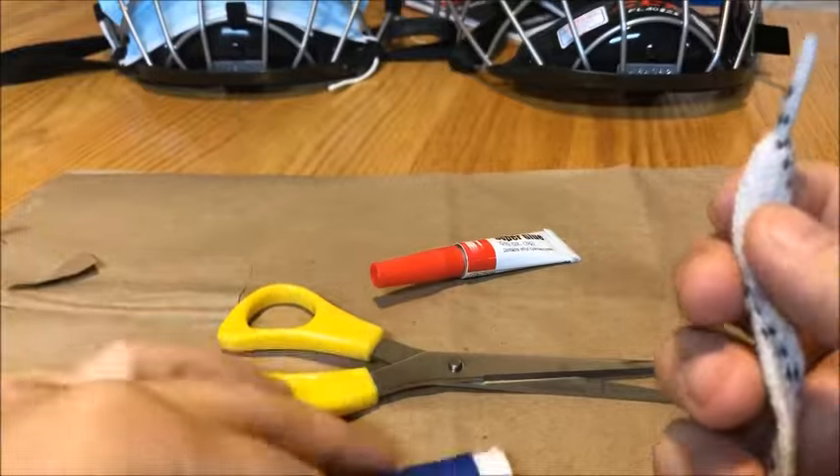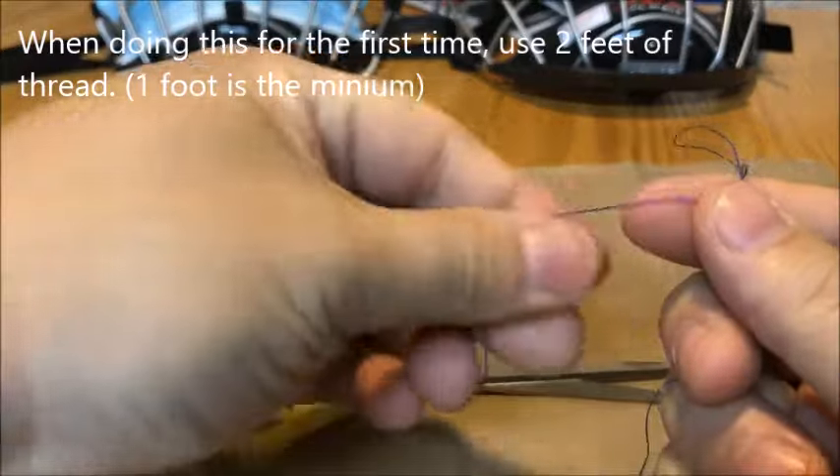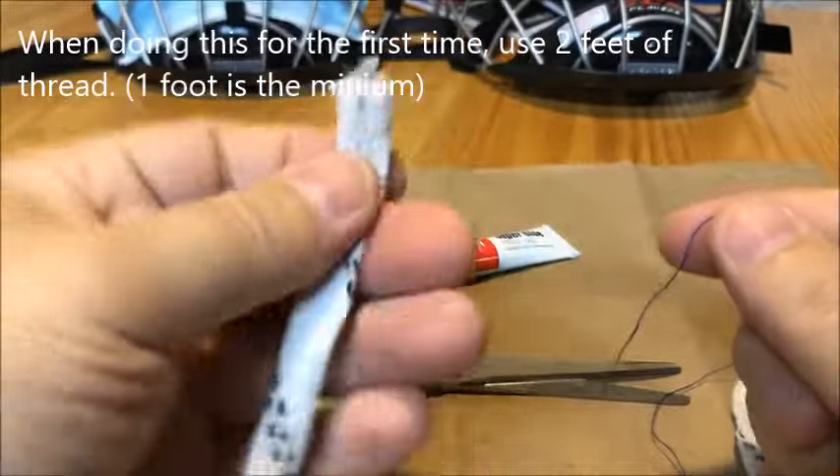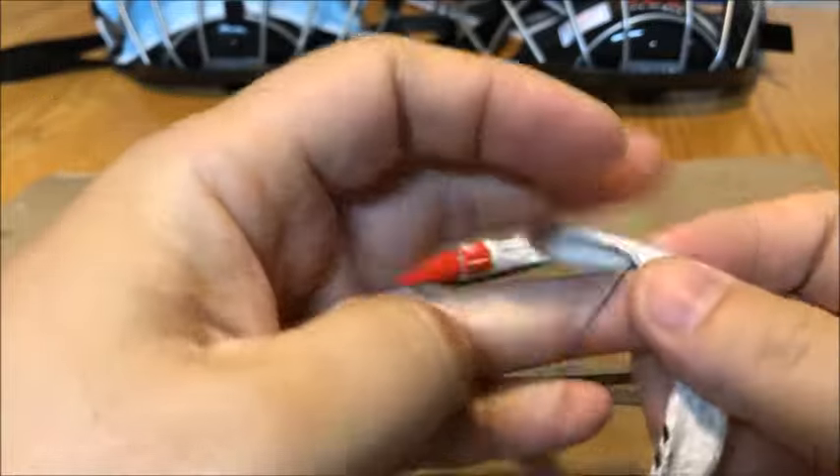So in order to do this you need about a foot of thread, and what you do is tie a knot about an inch to an inch and a quarter down from the end.